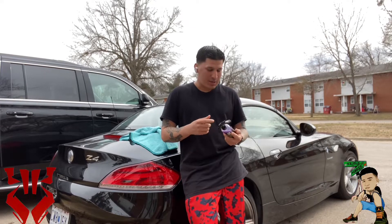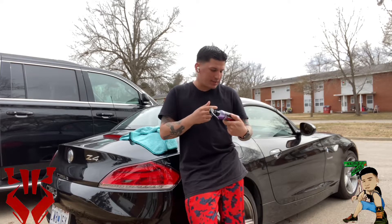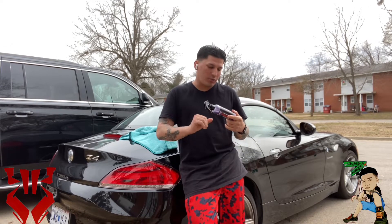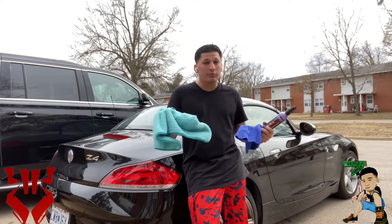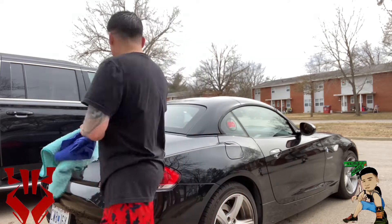I already washed the car. It says to spray onto a clean damp microfiber cloth, so you need two cloths — spray it on with one, let it fog up, and then buff it out with another one. I got my two microfiber cloths here. We got a 60% chance of rain tomorrow, so I'll come back out when it rains and see if everything is sliding off like they say it should. Let's get started.